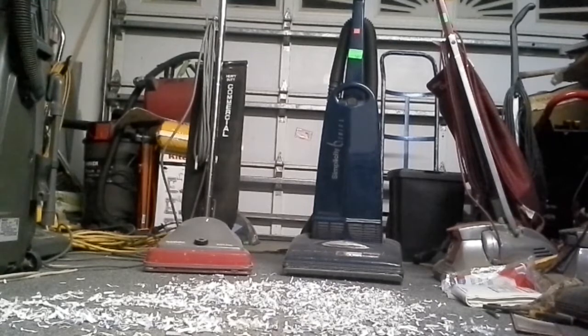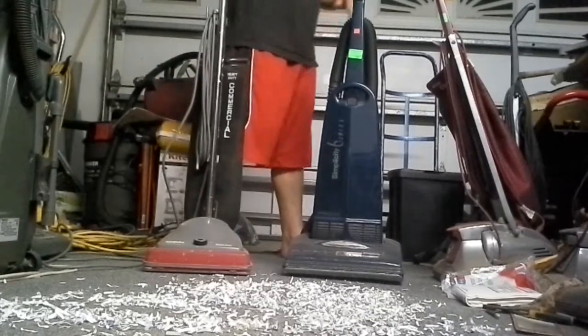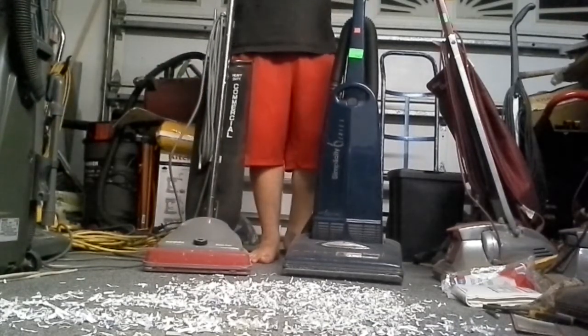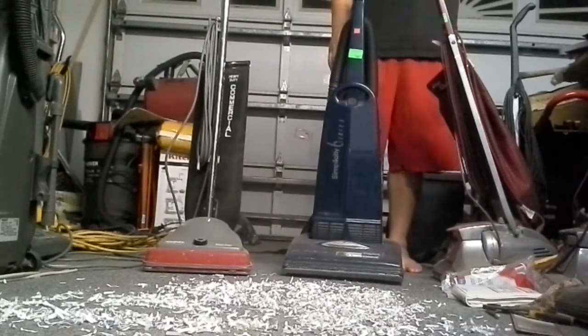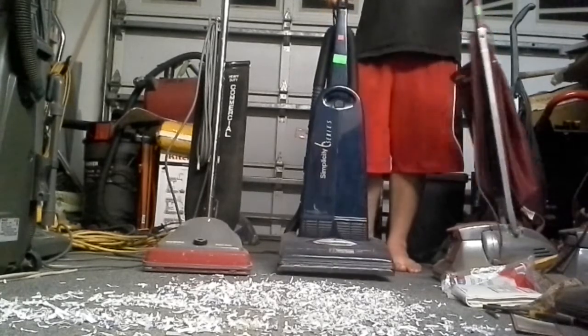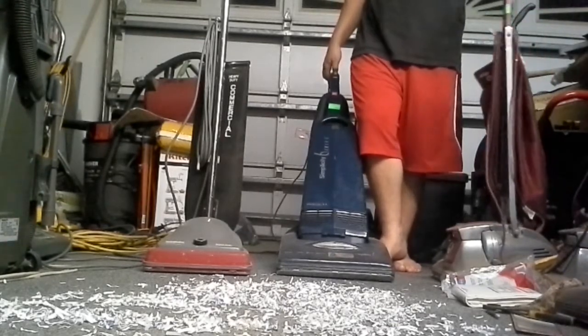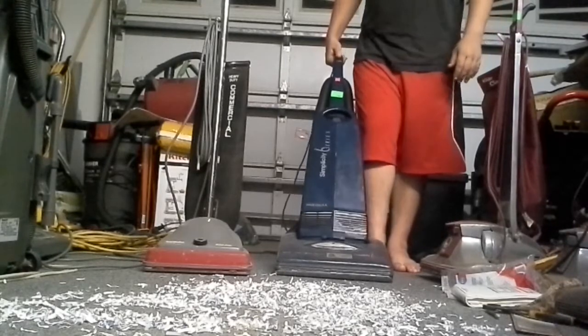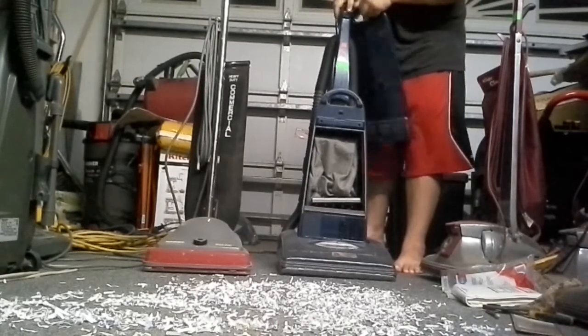I'm gonna put a custom thumbnail on the video and hide the Sanitaire model until the reveal. Now, this video is a versus test between my Simplicity 6 series and the Sanitaire SC 689.